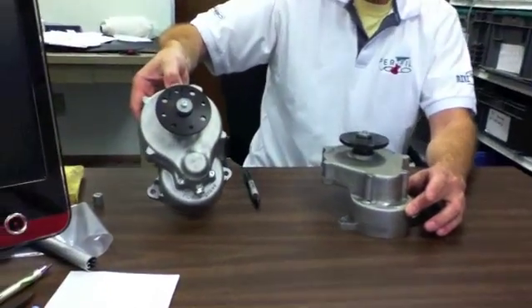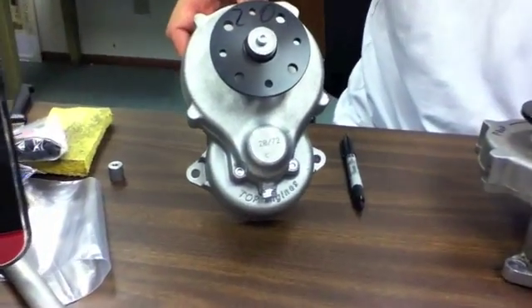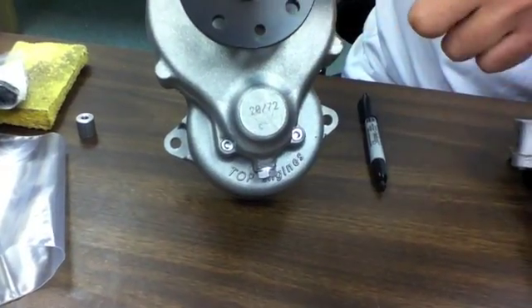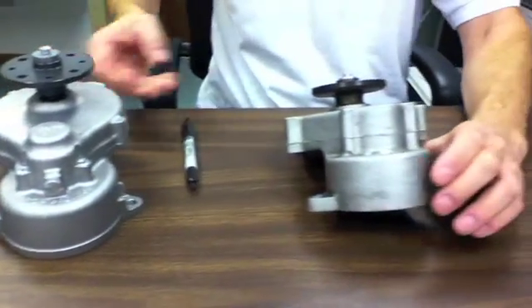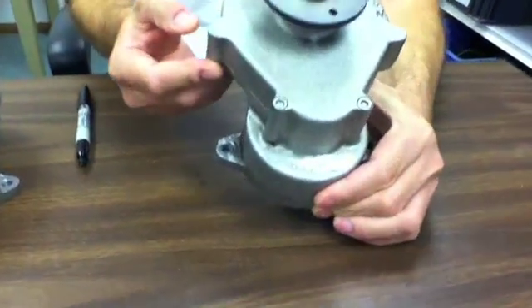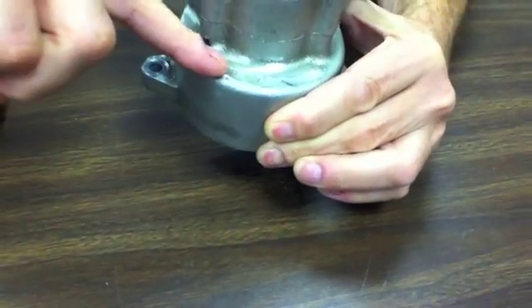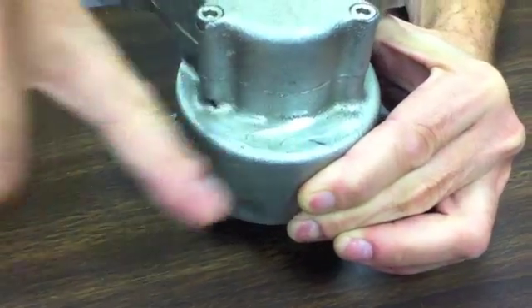On the newer style, which is filled with oil, you have it stamped right here, underneath the propeller flange. On the older grease style gearbox, often you have it stamped on the bottom over here. But sometimes it's not stamped at all.